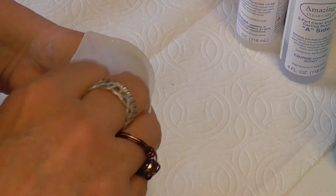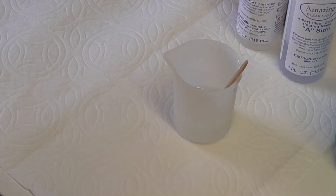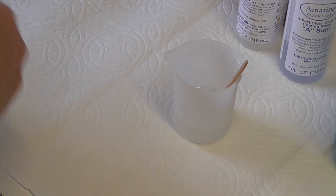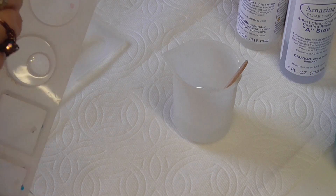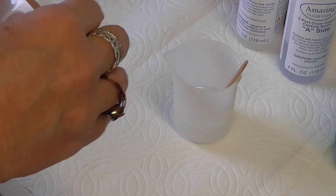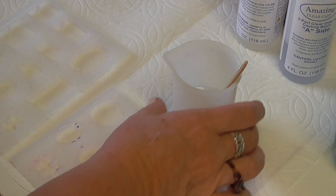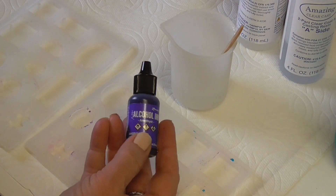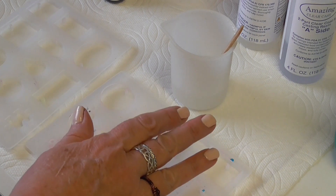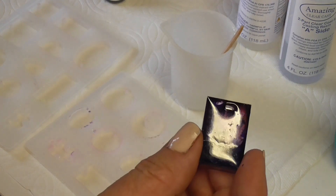If you can find another way to stir this without adding more bubbles that would be awesome, so let me know. These molds are mostly clean — I have a little bit of glitter from the last batch. I want to show you my technique, which is a little different from what I've seen on the internet. When I use alcohol ink and fill the mold and put the ink on top and let it harden, it creates a little lip.